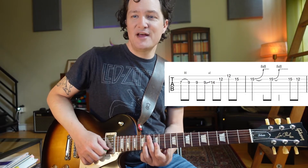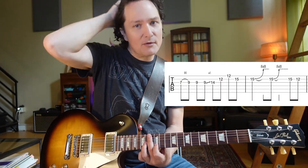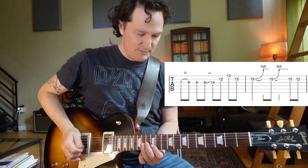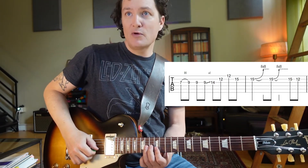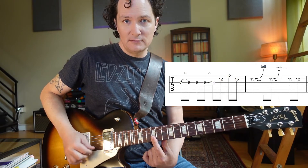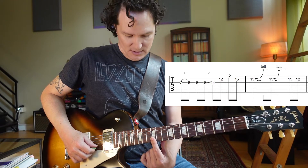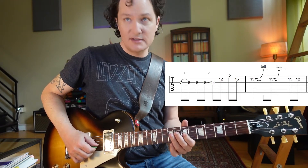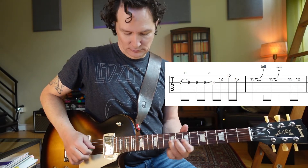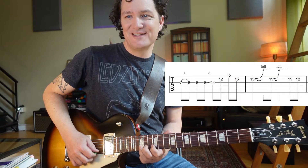The next thing we do is the most common guitar lick probably in classic rock and blues ever — it's in so many songs, it's ridiculous, but it sounds so good. We're on that 14, and you're going to lay that first finger down on the 12th fret. That's where you get that 12, 12 on the B and E strings. Let's back up and do that whole bar, then go to that 15.